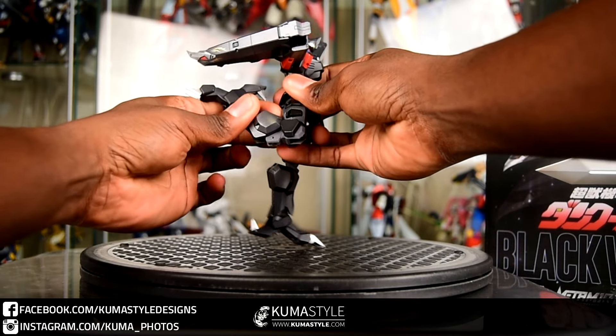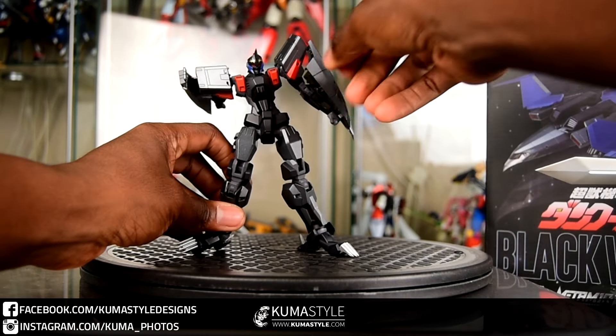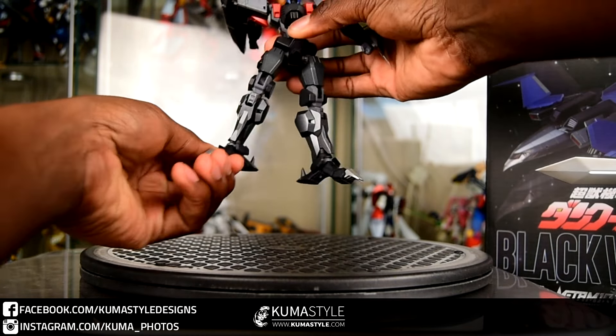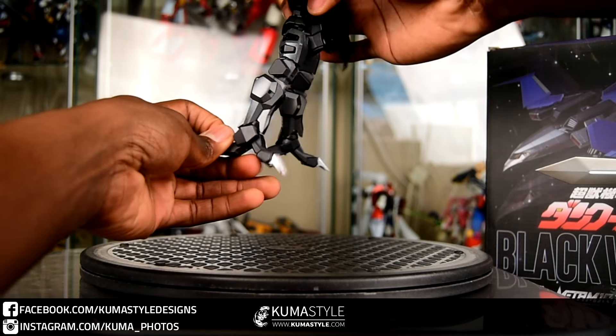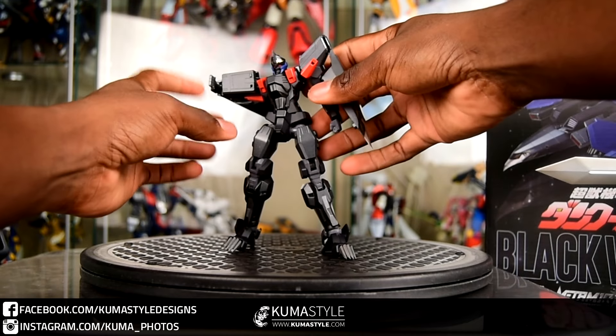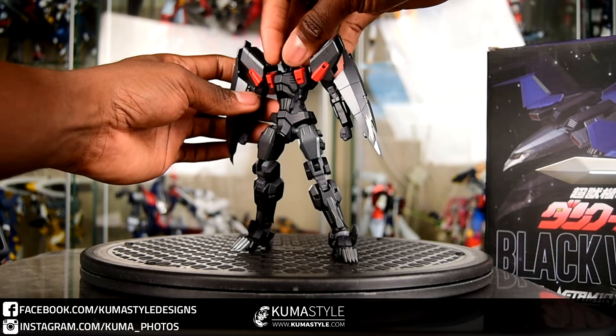Would I buy it on its own though? Probably not at the price of like $150 on its own. It's nice, but I just don't see it for that to display on its own. With Dan Kuga, as a backpack for him, most definitely.